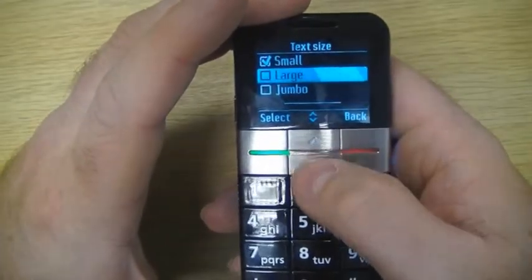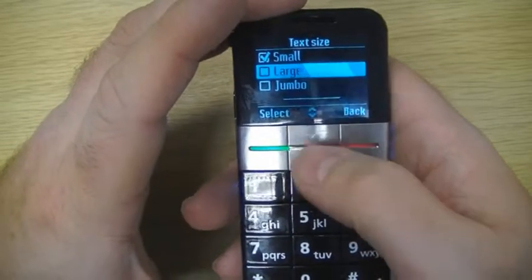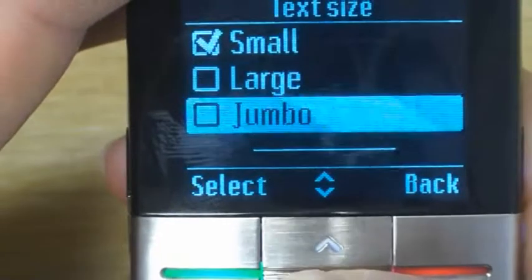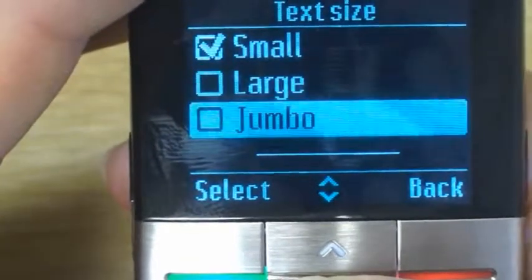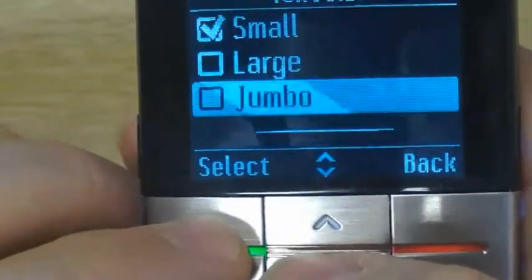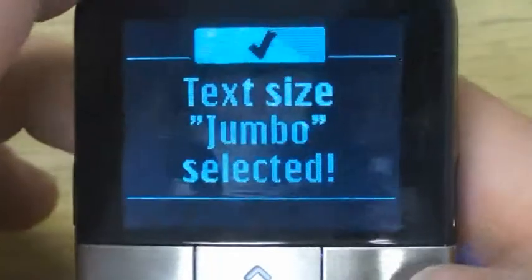You'll see there are three options here: small, large, and jumbo. We're going to scan down this list until we get to the one we want. In this case, we're going to select jumbo — the largest of all — and hit the green button to select. Jumbo size is now selected.